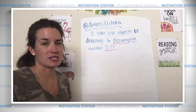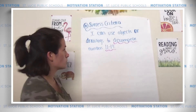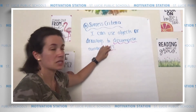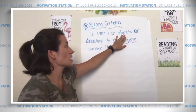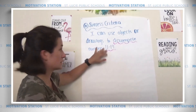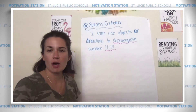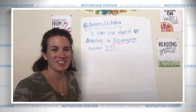Now let's go over our success criteria. Our success criteria today is: I can use objects or drawings to decompose — that means to take apart — numbers 11 through 19. Those are our specialty numbers. Let's say it together: I can use objects or drawings to decompose, take apart numbers 11 through 19. Those teen numbers. If you're ready to go, give me a big toot toot! Awesome! I'll see you soon!